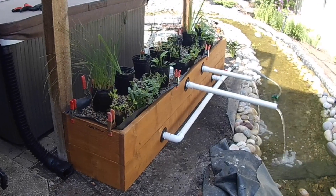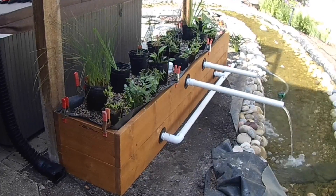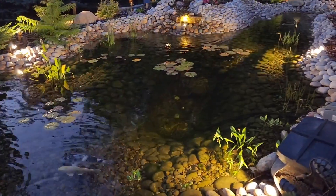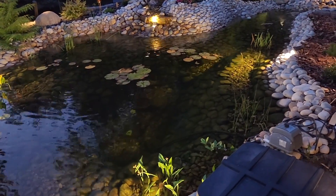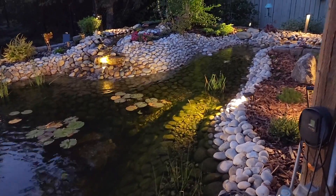As the water flows through the gravel and plants, it is gradually purified and returned to the pond. The result is crystal clear water that's free from harmful pollutants and algae. A bog filter is a low-maintenance and natural way to keep your pond healthy and beautiful.